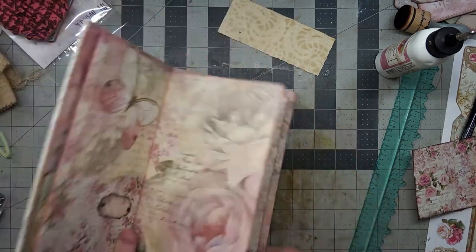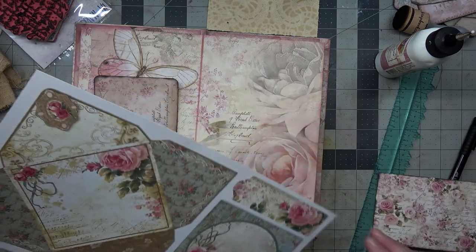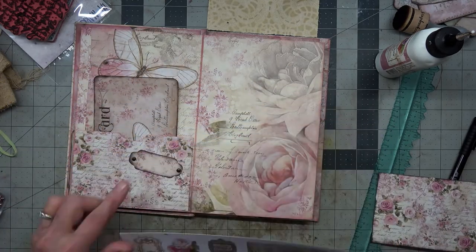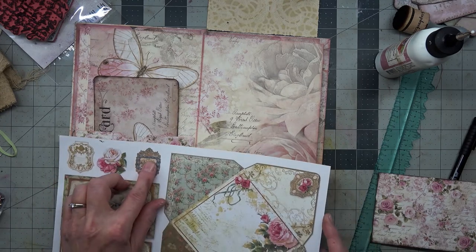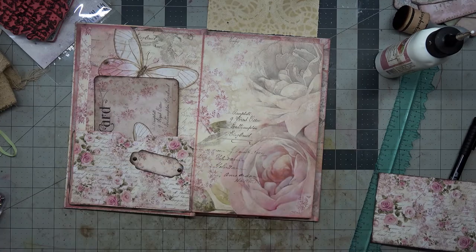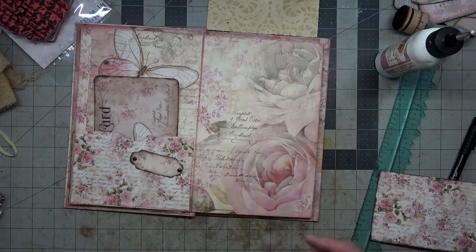My nose is starting to run — I'm sorry, let me grab a Kleenex and sniffle my nose. It's that time of year. Over here I already see something I think would look really nice on there — maybe these roses, or this. No, I don't think so — I think the roses will be pretty on something else.